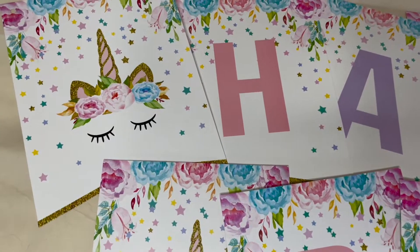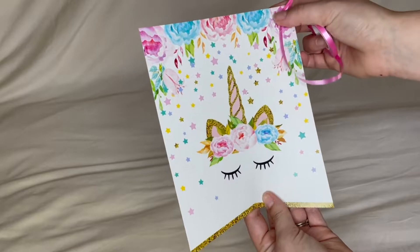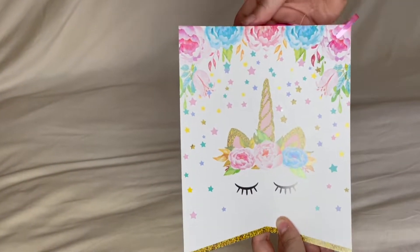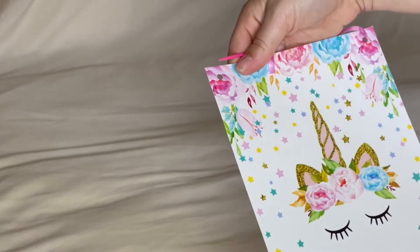This beautiful banner is very quick to put together. You use the provided needle and string and already cut holes. This is much quicker and easier than a balloon arch, so you have more time to spend on your child.